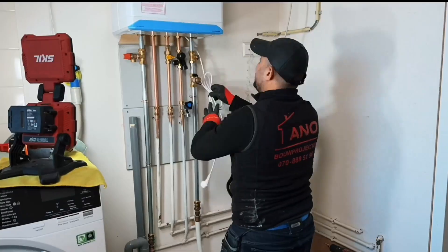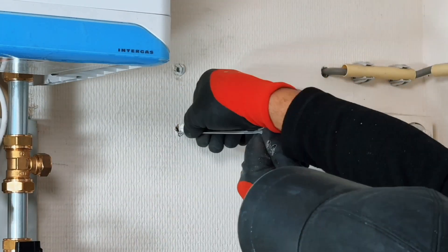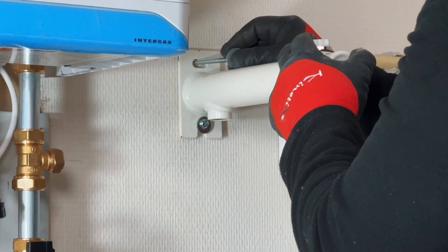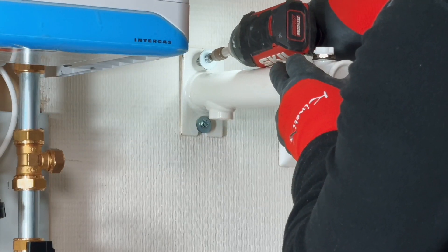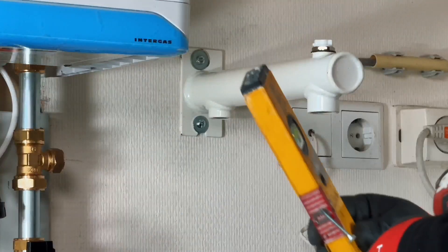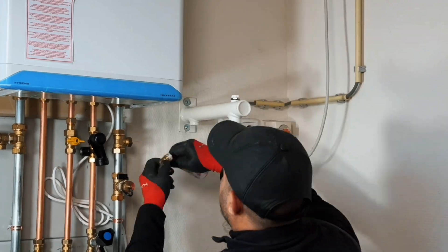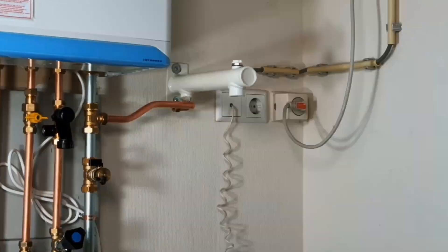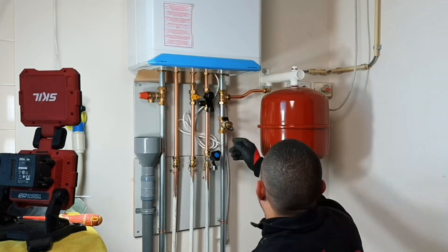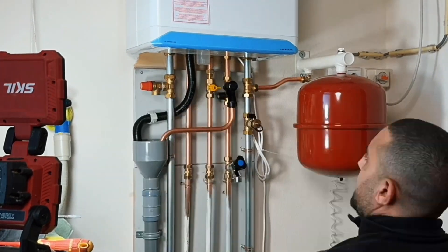Now it's time for the expansion tank bracket. Today I used fish hollow wall plugs, and then the bracket could be put on. Just bend the connection and the expansion tank with half a bar pre-pressure can be attached. I placed a watering can into which the condensation drain and the loading combination can discharge. I mounted it under the overflow — if it leaks, it will leak into the watering can and you can also check it.